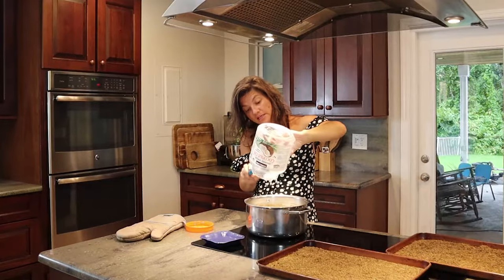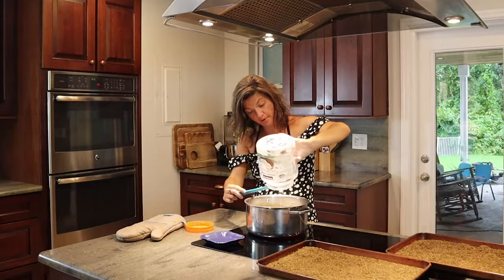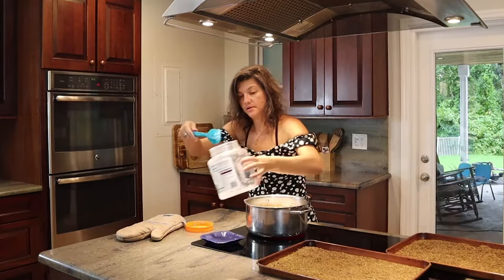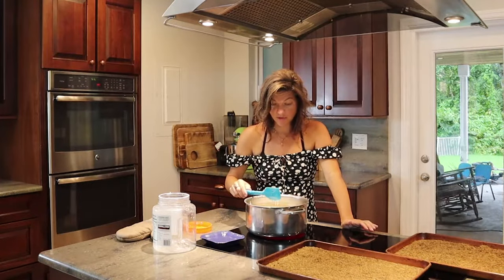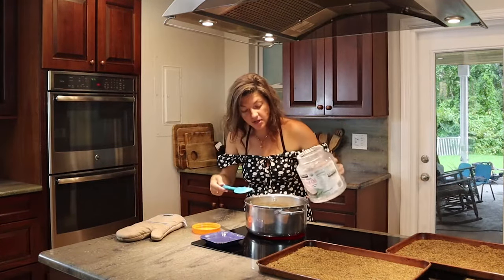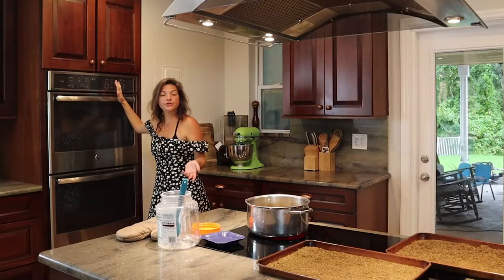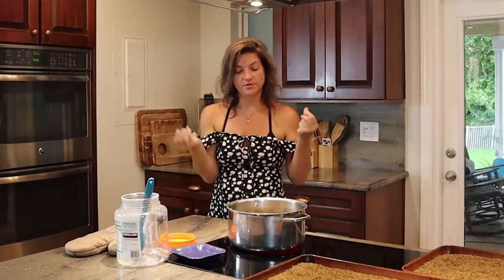The idea is that you initially want to fry this, so get it up to a good fry temp, and then we're going to turn it down and let it sit overnight. I have it on high heat right now just for a second. It's already becoming clear. You can go ahead and turn your oven off because you don't need that anymore. Set a timer for about eight minutes to bring this up to a good hot temperature.